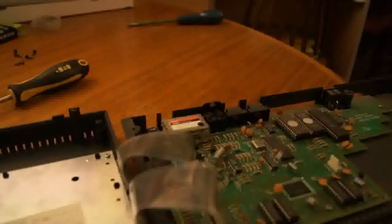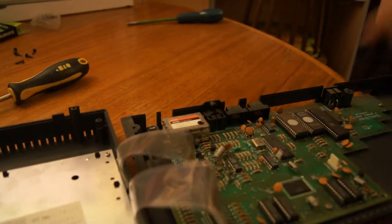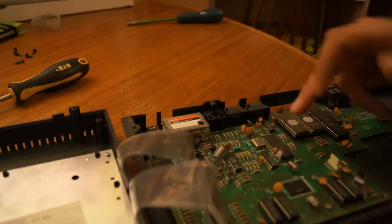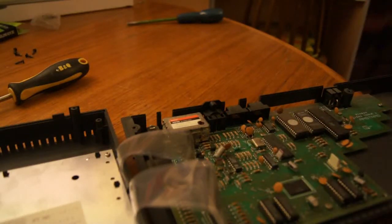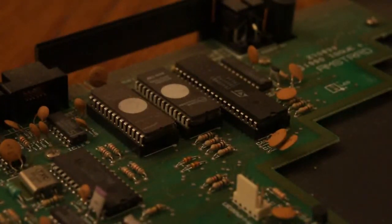Looking at the inside of it, the first thing is the Zilog Z80A CPU — obviously that's fairly important. The other chips, things like the sound and graphics chips, are out of a CPC 464 I believe. You can actually see here that it says 1990 Issue 4, so this is a very, very late Spectrum. They stopped making this in 1990.